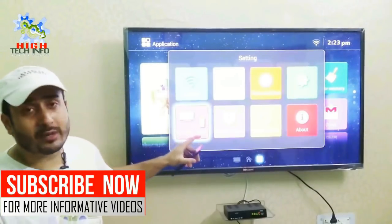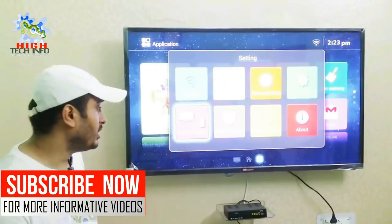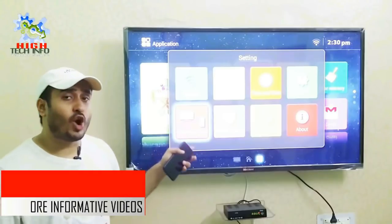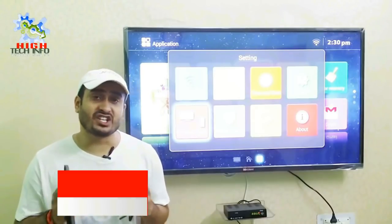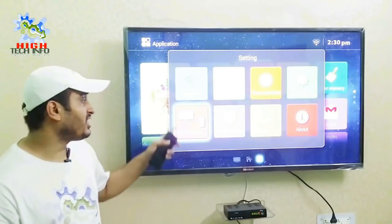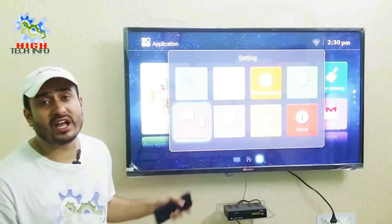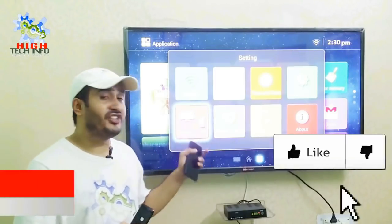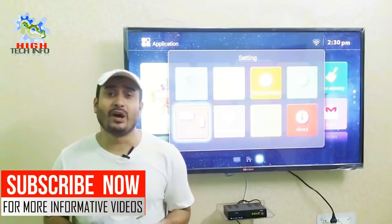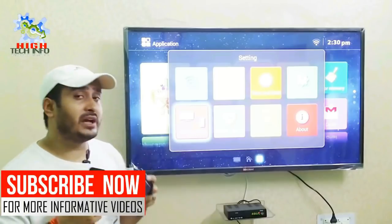If you don't have a wireless display option, don't worry, because today I will tell you how you can connect with a wireless display from your mobile phone. I will show you that they have a wireless display option available.